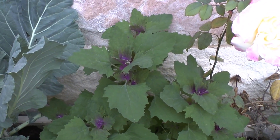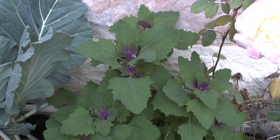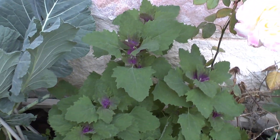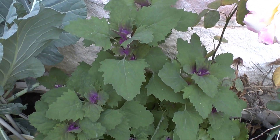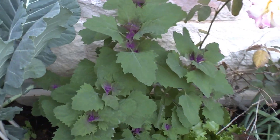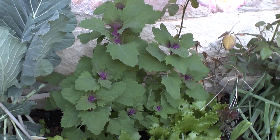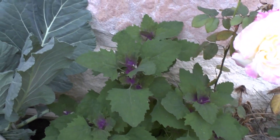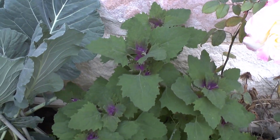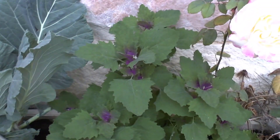It needs full sun; half shade is okay but not recommended. It needs an average amount of water, and more in the summer. The planting season is mostly spring, but it needs a little cold, so early spring is best.